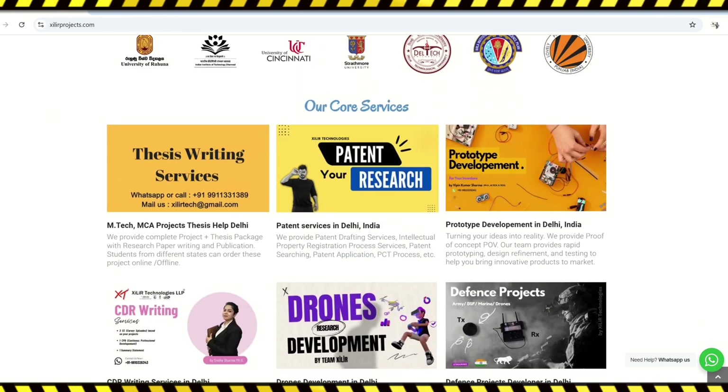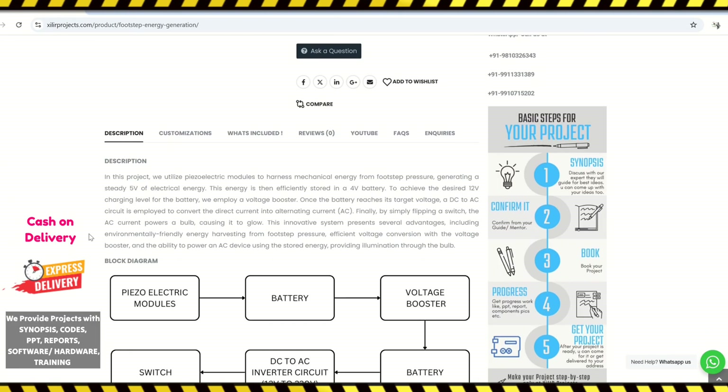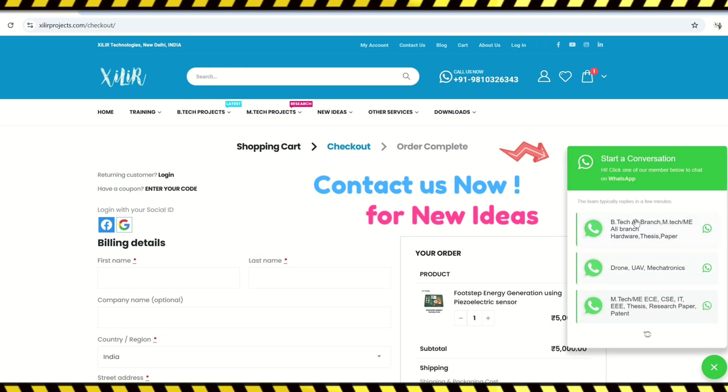On our website you can get services like unique engineering projects, science projects, M-Tech PhD thesis guidance, self-learning kits, ready-made projects, hardware components, drone-related services, software and simulations, research paper writing and publications in top journals and conferences. We also provide patent related services.